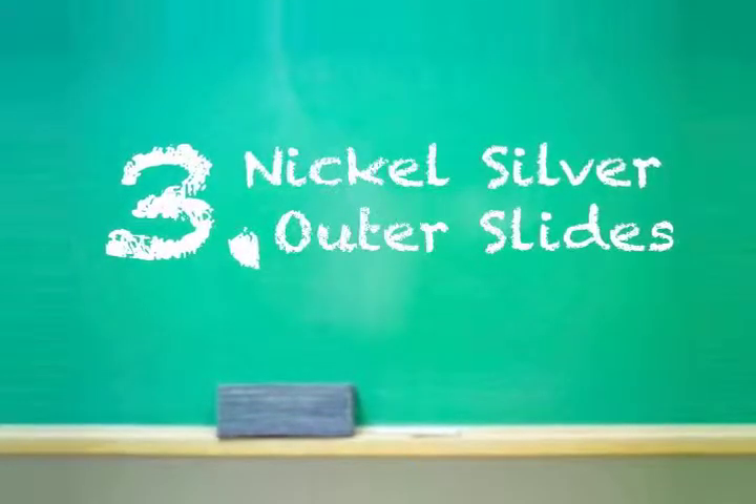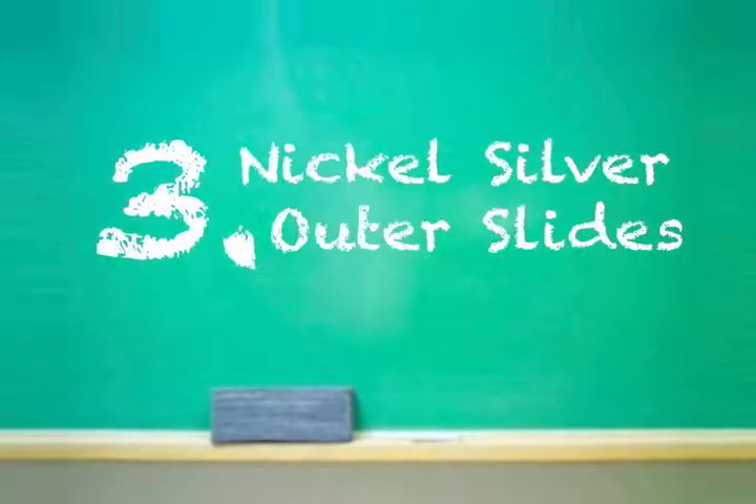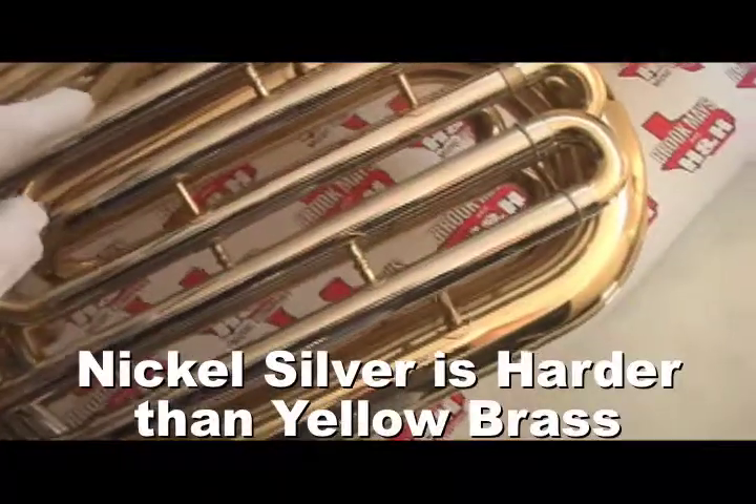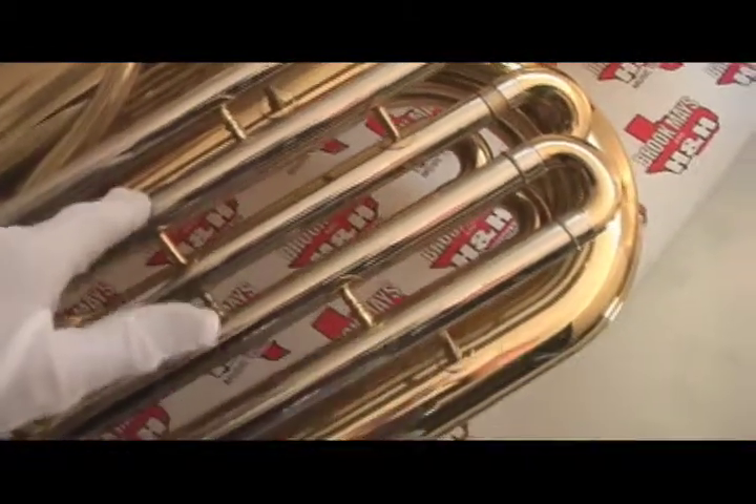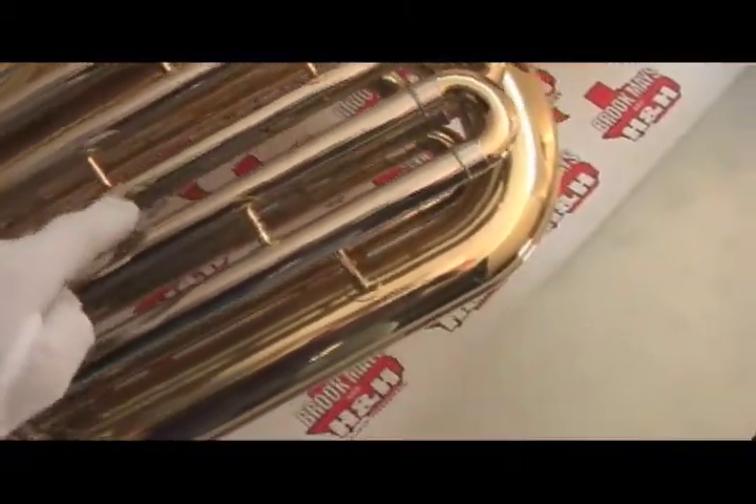Number three, ask about nickel silver outer slides, as opposed to common yellow brass. Nickel silver is harder and has more corrosion resistance than brass, making it even stronger and harder for years of trouble-free performance.